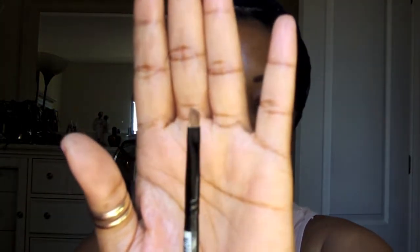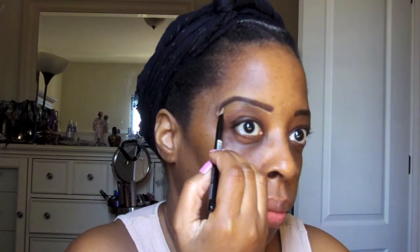Then I'm going to use Wet n Wild's Cover All liquid concealer along with Sephora's brow brush, and I'm going to outline my eye and clean it up — most likely make my brows a little thinner especially on the tail, because it's a little fuller than I'd like. With my brows I'm always refining and defining them all over again. Then I use the Elf foundation brush because it's much bigger.